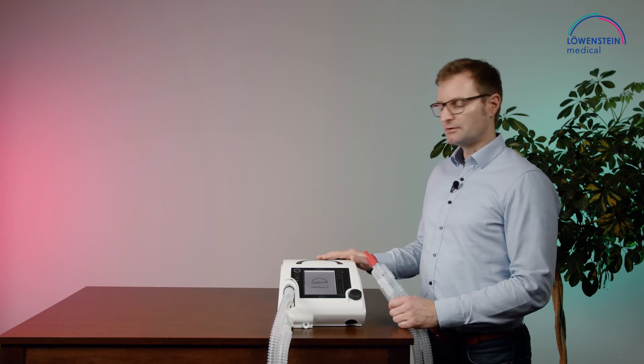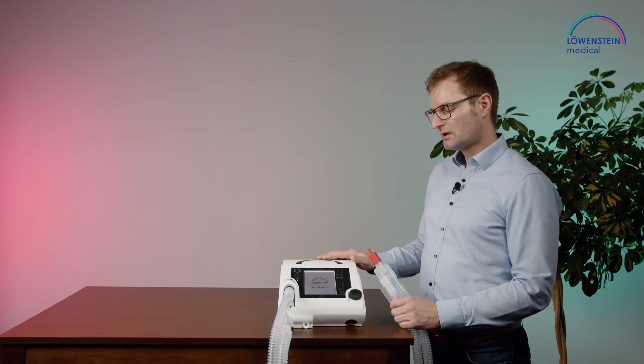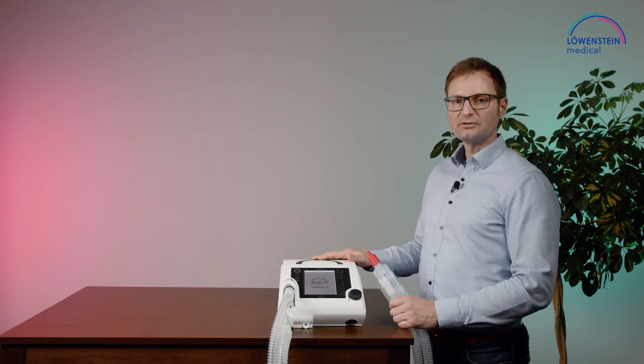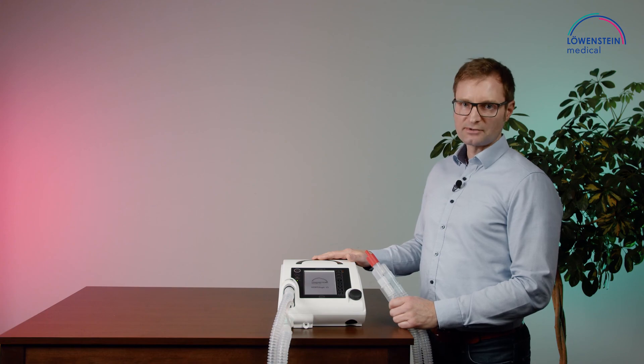In addition, there are a few things more to do, like checking the battery and LEDs and so on. Please look into the user manual and follow the instructions.